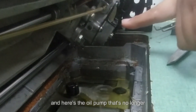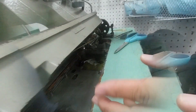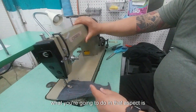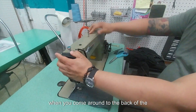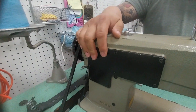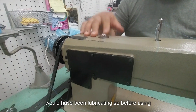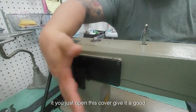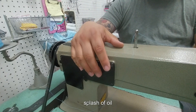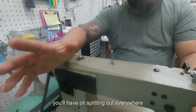Here's the oil pump that's no longer usable — it's broken and can't be replaced. What you're going to do is come around to the back of the machine. This cover exposes all the internals where the oil would have been lubricated. So before using it, you just open this cover, give it a good splash of oil, and then just close it back up.